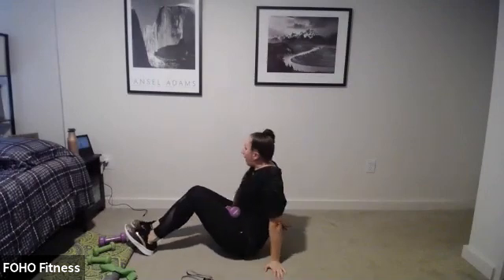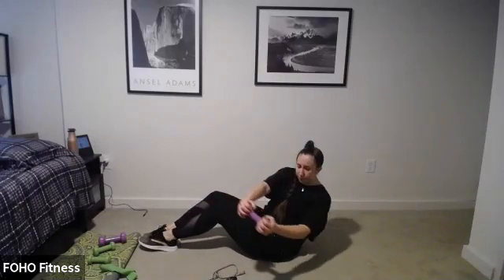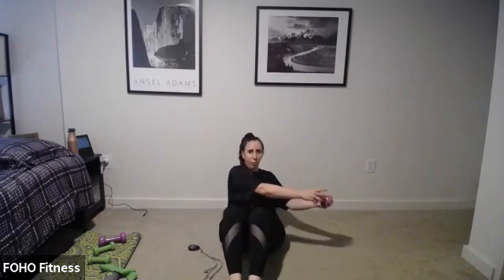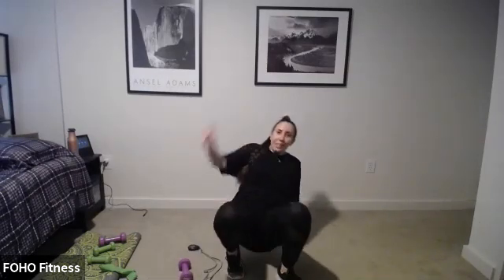Pull those abs in, lay back — ready, pulse to the right. Pulse and pulse. Just stay to the right. Make sure you're breathing, shoulders down away from your ears. Switch — twist and twist. Maybe those legs are off the floor for that extra challenge. Come on — it's twist and twist, twist further. Four, three, two, ten seconds. Back to the top.